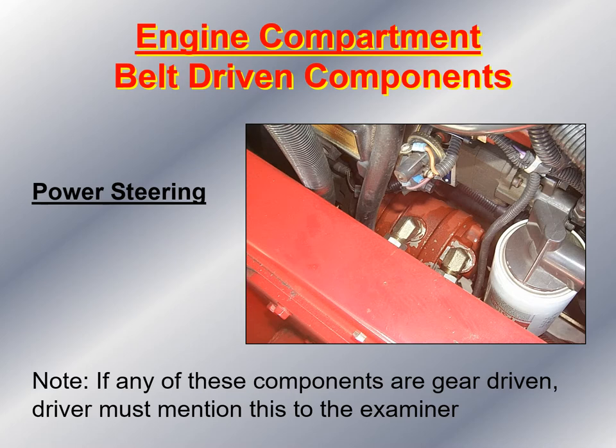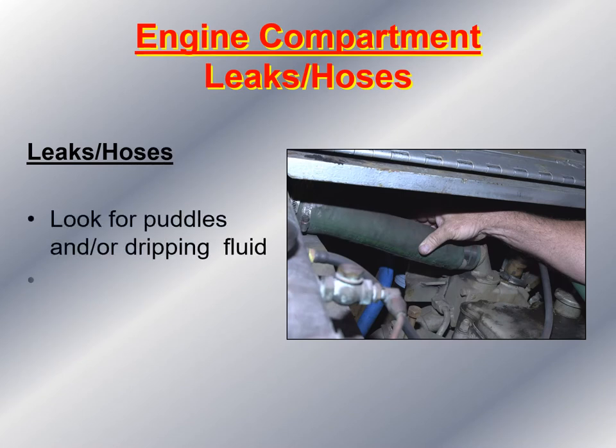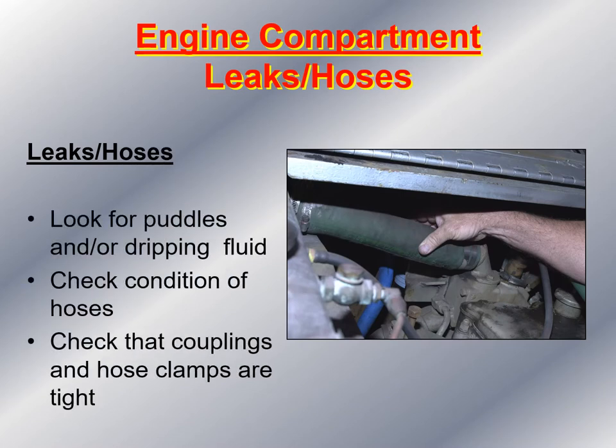Next, take a look at the power steering unit and make sure it's securely mounted with nothing broken, missing, or damaged, and look at the area for any fluid leaks. If any of those components are gear-driven, you must mention that during the pre-trip inspection — you will know they are gear-driven when you see no belts. Finally, check all the hoses, looking for puddles or dripping fluid in and around the engine compartment underneath the fire apparatus. Check the condition of all hoses and ensure couplings and hose clamps are tight with nothing broken, missing, or damaged.